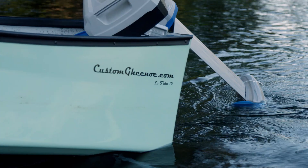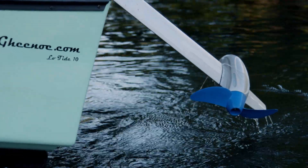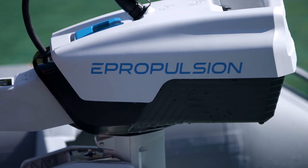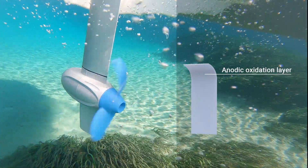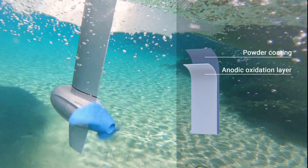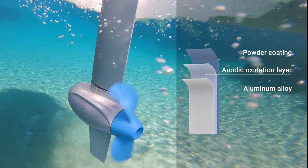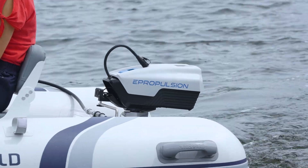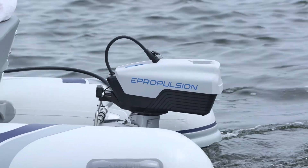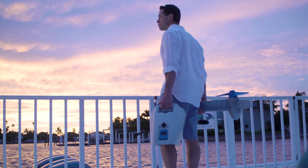You can tilt the motor up when it's not in use to reduce drag and make it more convenient for transportation and long-term storage. The Spirit 1.0 EVO is designed for extensive saltwater use, with a thick anodic oxidation layer as well as a layer of powder coating over a high-quality aluminum alloy-based material, meaning it stays pristine for many years. We also offer a Spirit 1.0 EVO remote if you want to operate the motor remotely, and a more affordable version, Spirit Plus.